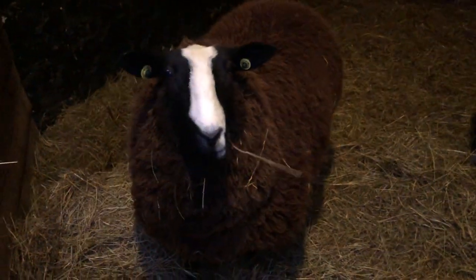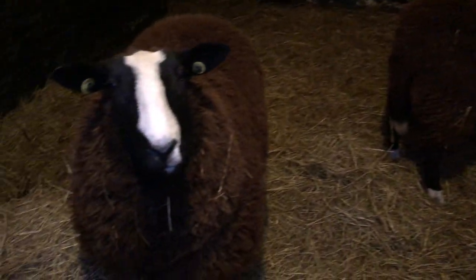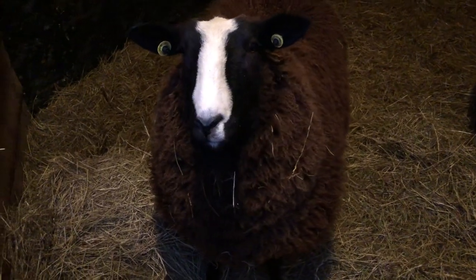Here are the two recent Yeo lamb ladies that I bought. They're still in their quarantine. Quite happy, aren't you?